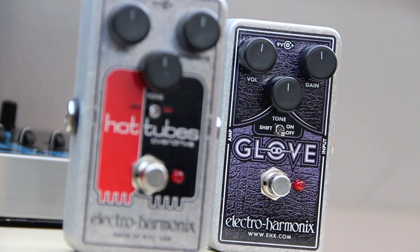Hey, what's up? JJ here again, and in this video we'll take a look at the East River Drive by Electro Harmonix. This video is part of a series of three, the other two being the Hot Tubes and the OD Glove.